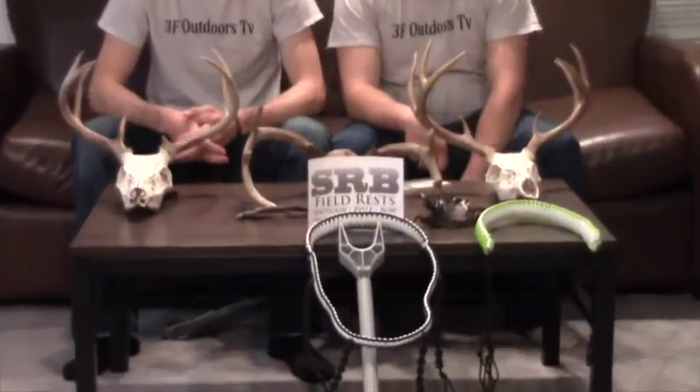Today guys, we got a sponsor message coming at y'all from SRB Field Rest. They're great in the field. Jacob got us the sponsorship and he's going to talk to y'all a little bit more about these rests.